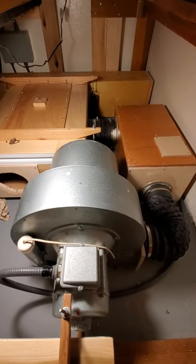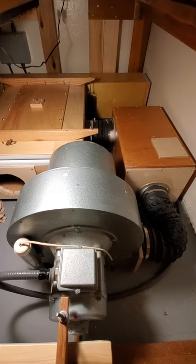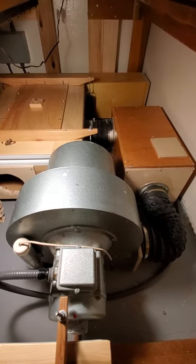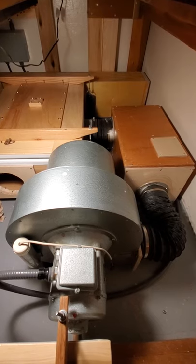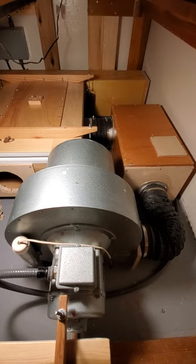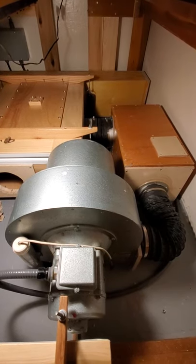The wind has to come from somewhere, and it comes from this blower here. Organs work on a relatively low pressure but a high volume. This blower puts out 1140 cubic feet per minute at 5 inches of water static pressure. I'll talk about what that means in the next short clip.